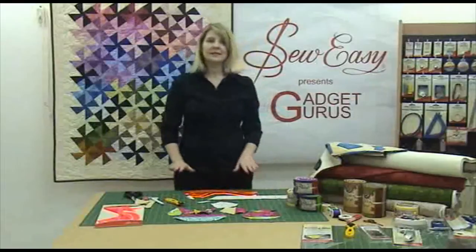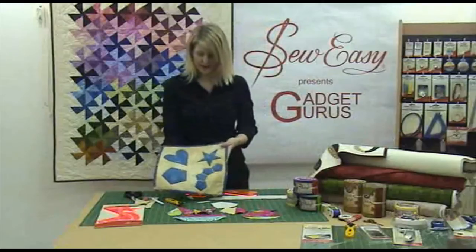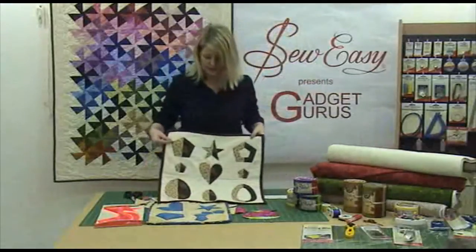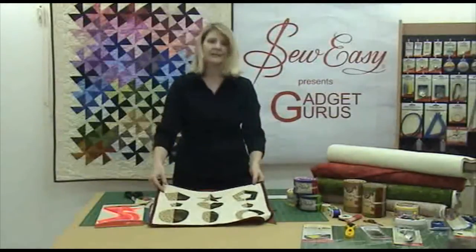There are so many different things you can do with this particular template. There are lovely little appliqué designs with the hearts, pentagons, and stars to show you, and another example showing all those different shapes. It's never ending with the designs you could come up with using the Jelly Pointer.